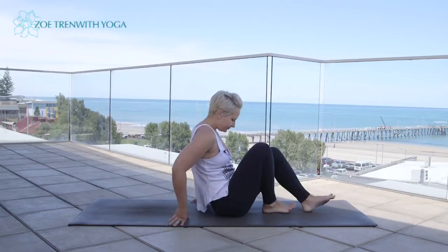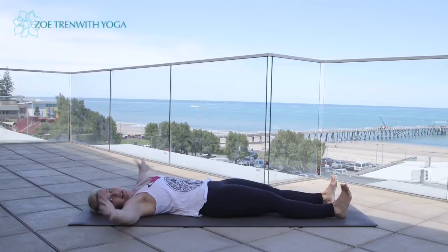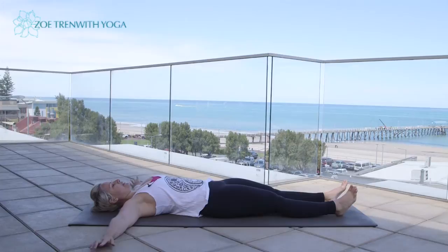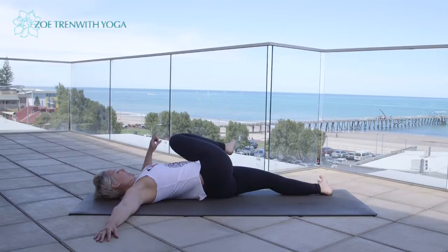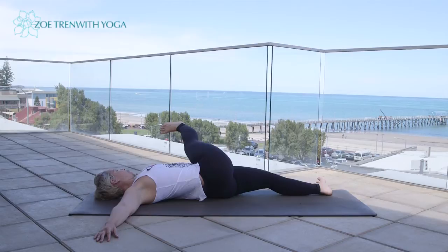Let's start by lying down onto our backs. Extend the legs out and take your arms out by the sides with the palms facing down at shoulder height. We're going to start with the right leg. Draw the right knee out towards the right elbow, inhale, then draw it across the body, take it towards the left elbow. From here, extend the right leg out, flex the foot, toes pull back, and then exhale, sweep the leg down.